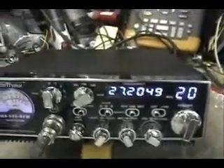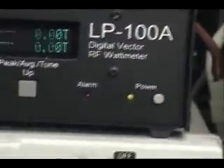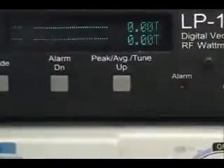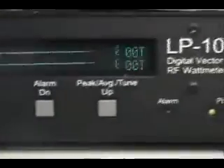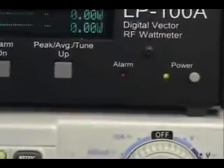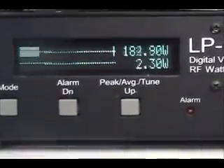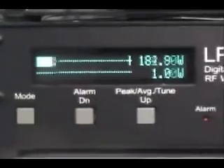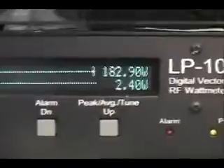We're going to go up here one time and see what we've got going with our power. Let's turn the mic gain down. About five watts — we have about a 5-watt dead key. Turn the mic gain up. Hello, audio. One, two, three, four. Audio test. Audio test. One, two, three, four, five. 182.9 watts.